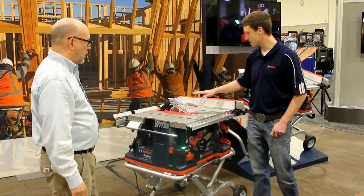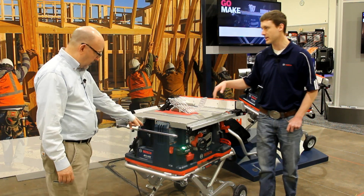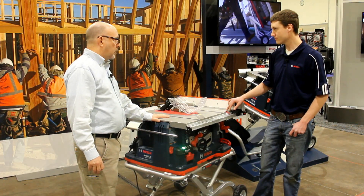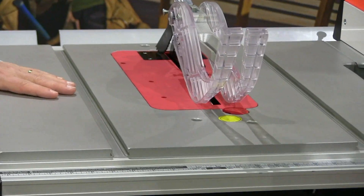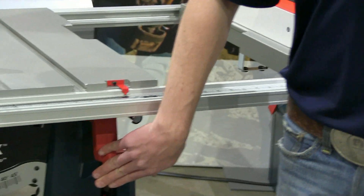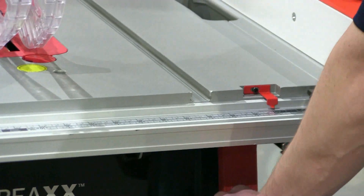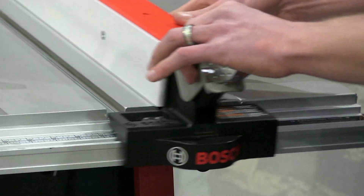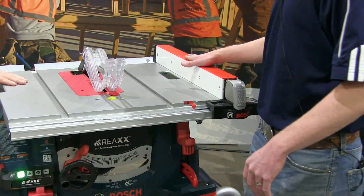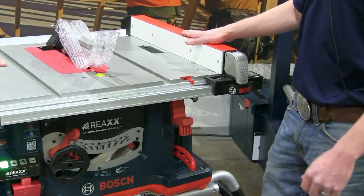We have onboard storage for your guard system, for your rip fence, for blade wrenches, and an additional blade. The rip capacity on this tool is 25 inches. You accomplish that by simply lifting this lever, then locking it back into place. You can also have a smaller capacity — just push that in. So you've got two scales: one for when you're all the way out and one for when you're in. We've put a lot of effort into our rip fence, built off the design of our 4100 square lock rip fence.